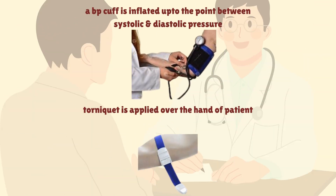Moving to the procedure of this test, a BP cuff is applied over the hand of a patient. Blood pressure of the patient is checked, and the point between systolic and diastolic pressure is found out. For example, if a patient's blood pressure is 120 by 80, then the cuff is inflated up to 100 for 5 minutes.